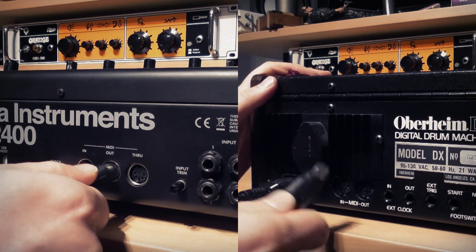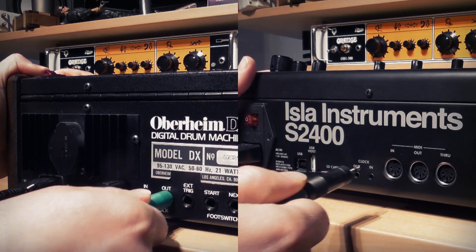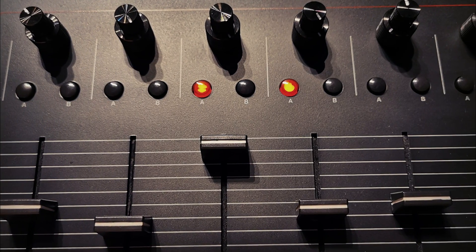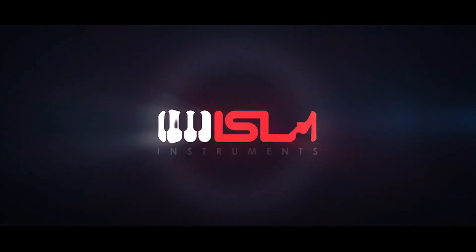So you can see that there are numerous ways to connect the S2400 to other hardware devices or to a digital audio workstation. In the next video we'll discuss some new updates that have been added as well as some hints and tips to try with your unit.